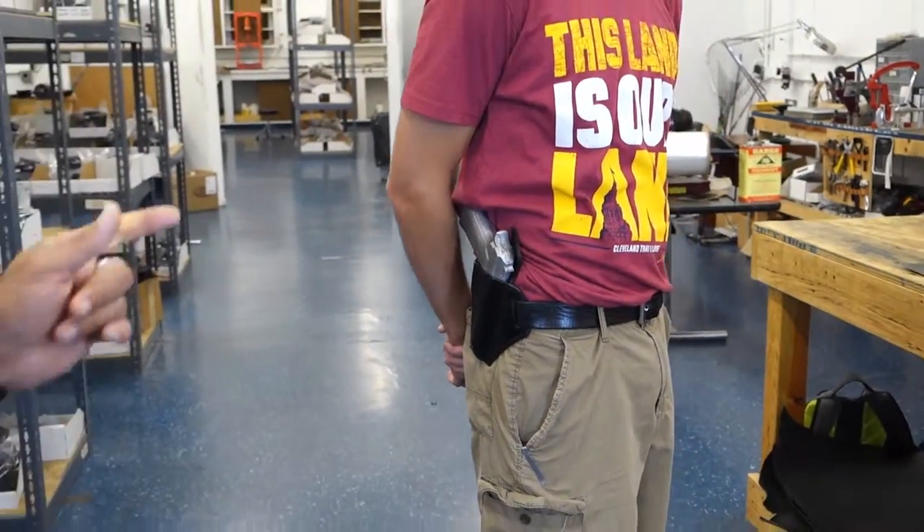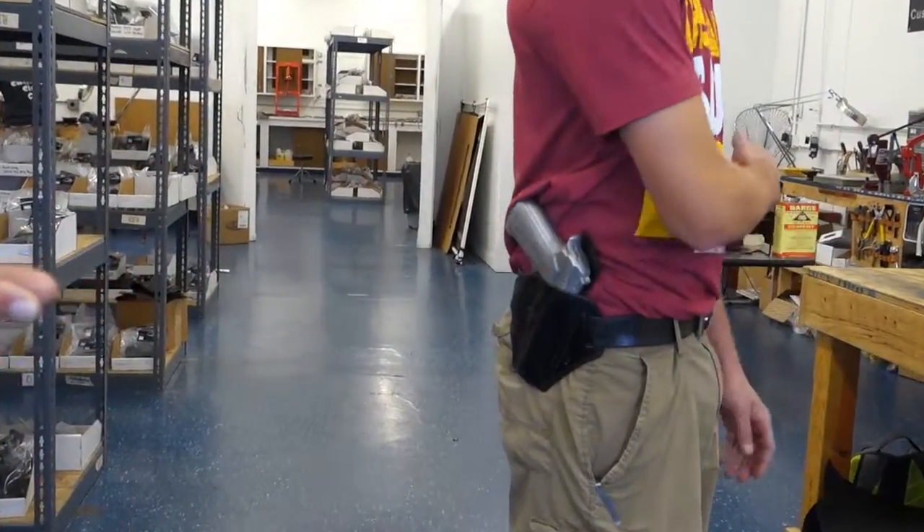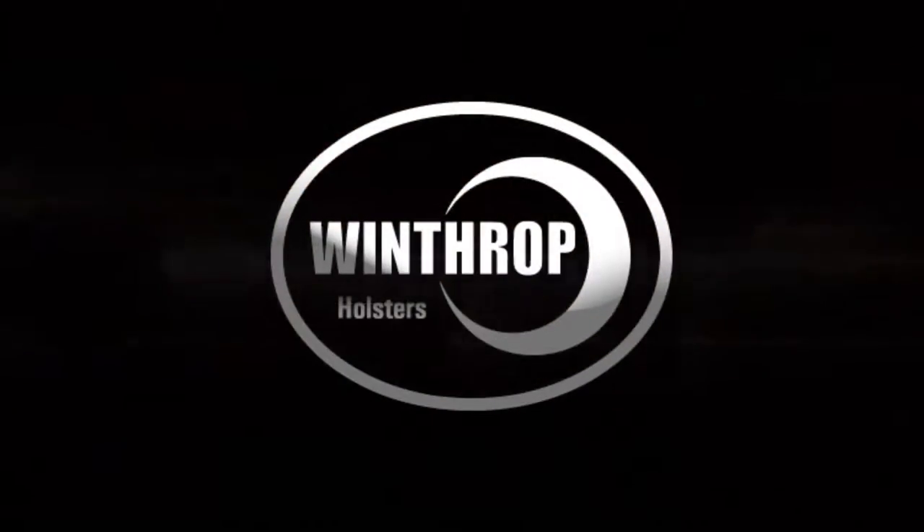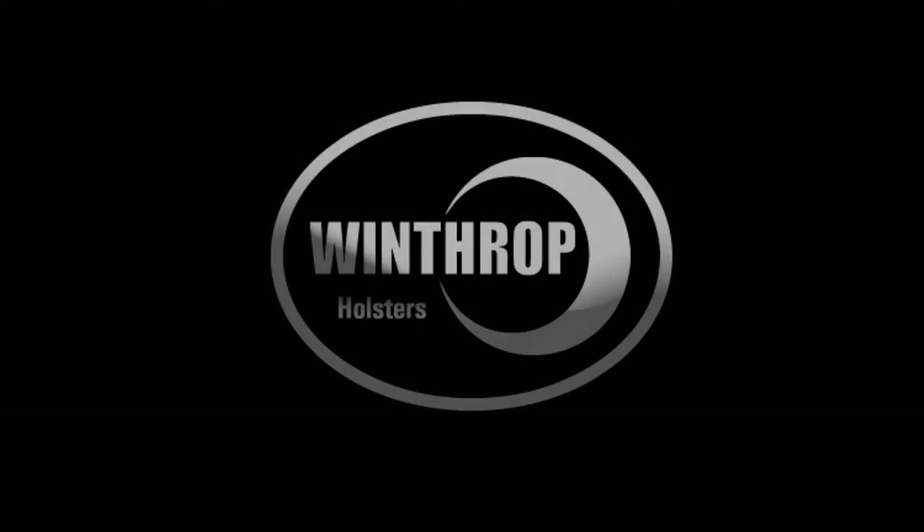This holster can be found on WindDropHolsters.com. You can also give us a call at 1-800-216-3217. Again, this is the Beretta 92 — please hit subscribe so you can get more videos, including part 2 of the Beretta 92. We'll see you next time.